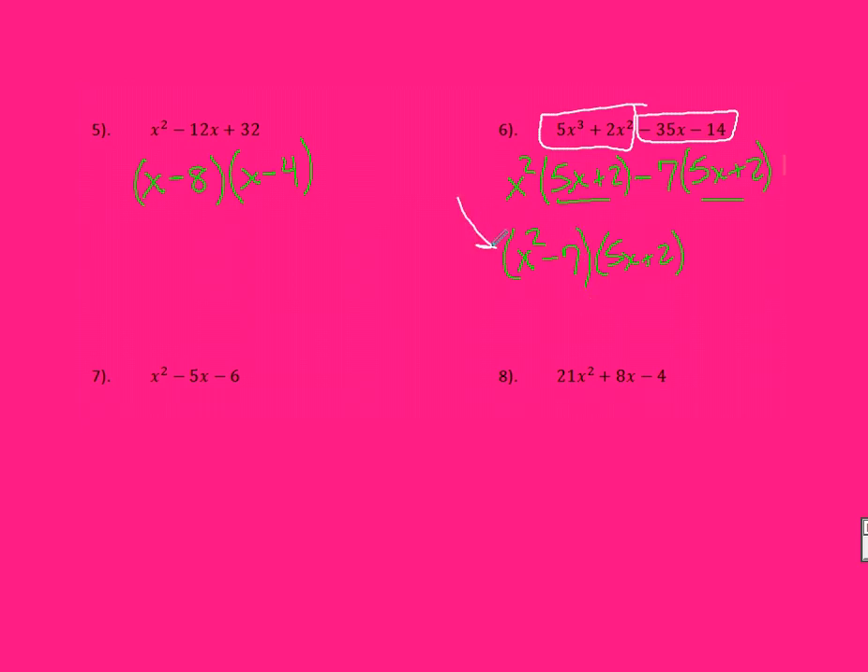Now I need to check: is X squared minus 7 a difference of squares? Well, X squared is definitely a square, but 7 is not a perfect square. So we cannot simplify this anymore.